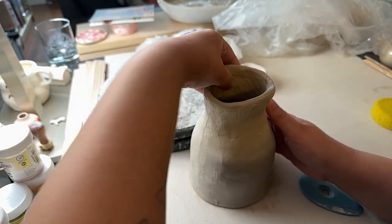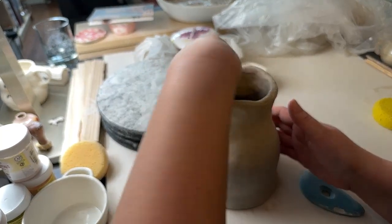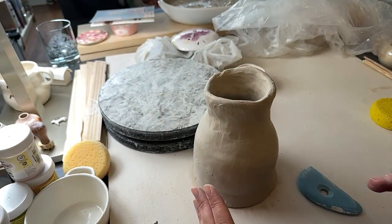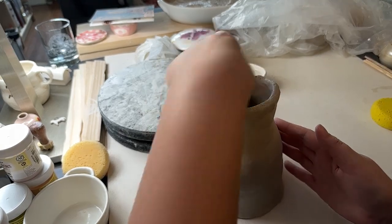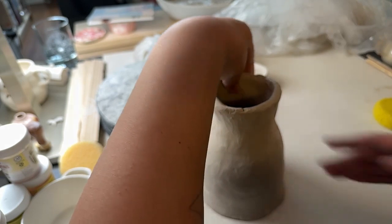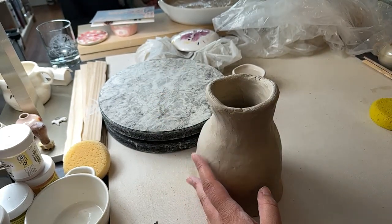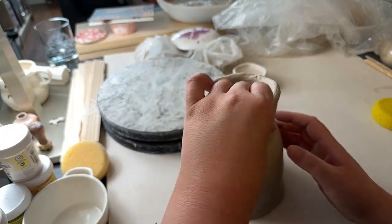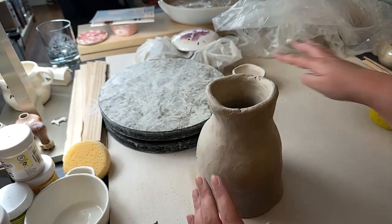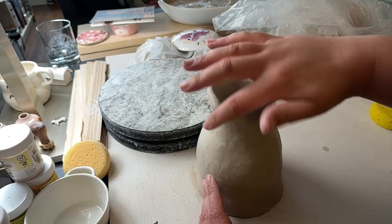I kind of just want to work on relearning the wheel on my own before I start showing you guys that. I suppose it probably doesn't even matter at this point because I'm showing you things I don't know how to do in the first place, like coil building. I'm not entirely sure how my Twitch setup would go for wheel throwing — we haven't had any commenters recently, and I don't know how I'm supposed to look at chat if I'm throwing.